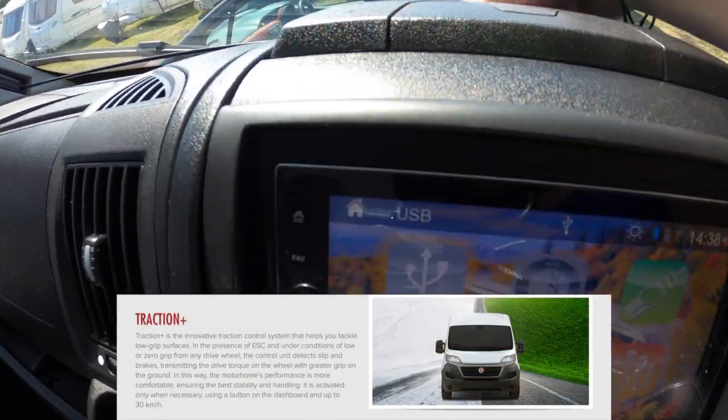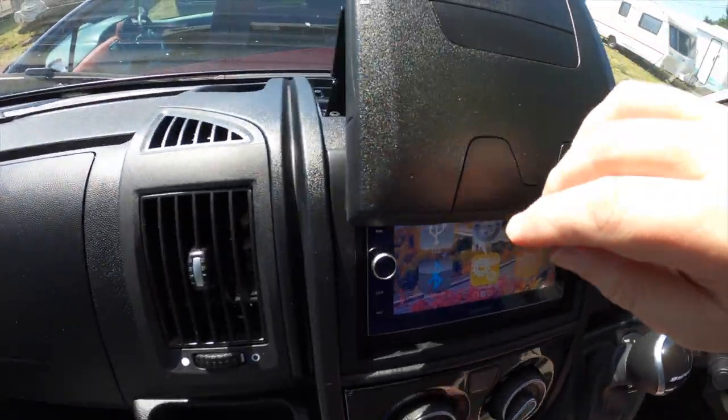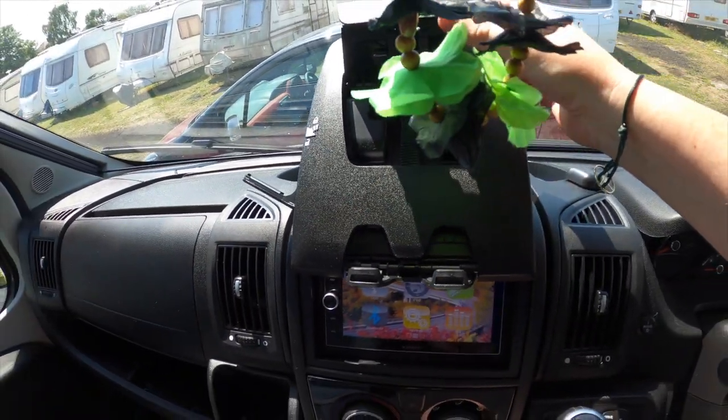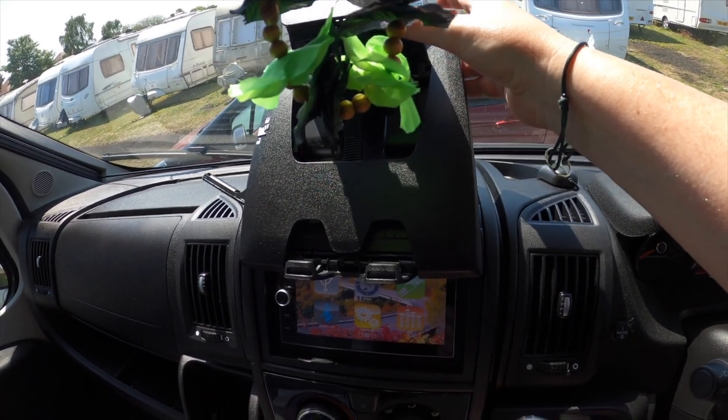On the top of the dash, if we pull this rather warm handle and then a lever at the side, that opens up an iPad holder or a tablet holder, which is really neat.